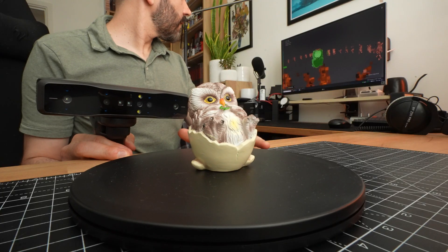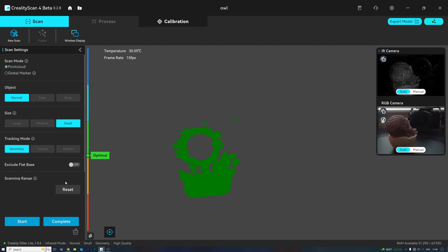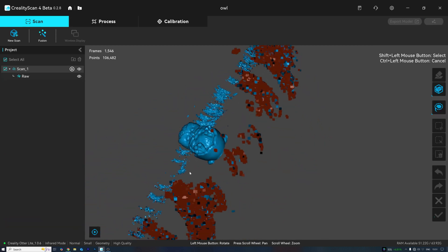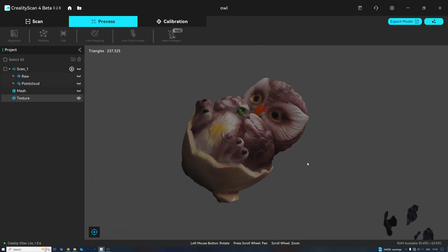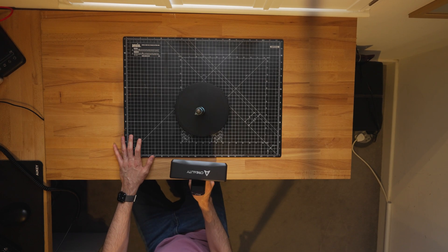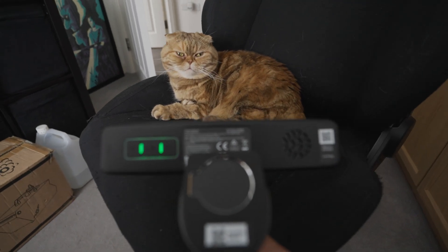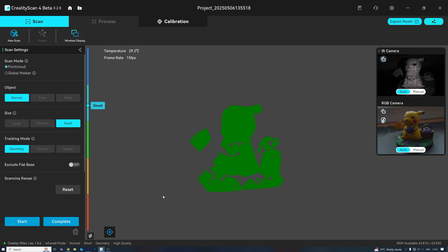First off, I'm going to start scanning this test model. This thing literally connects via Wi-Fi and you're pretty much good to go. The scan definitely needs cleaning up, but not bad for my first few attempts. Now I'm just going to scan a load of things lying around — let's see how we go. This scanner's super smooth, just make sure you stay in range. Rotate it and let it do its thing.